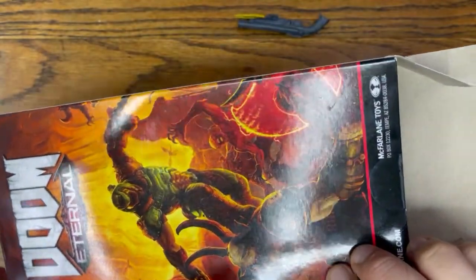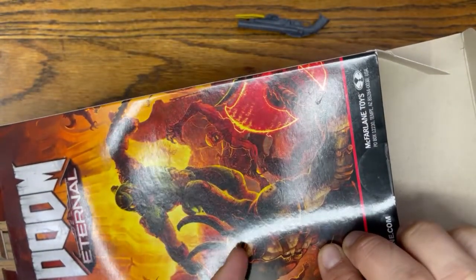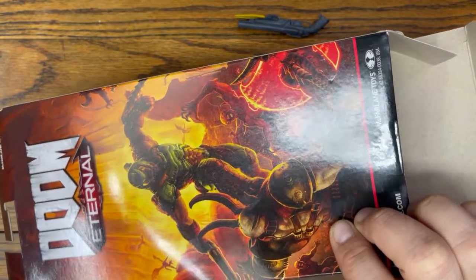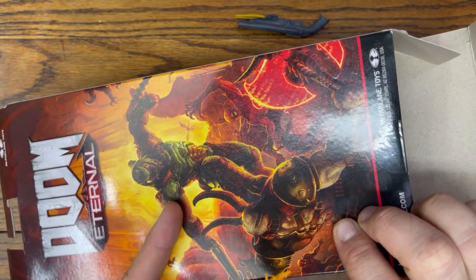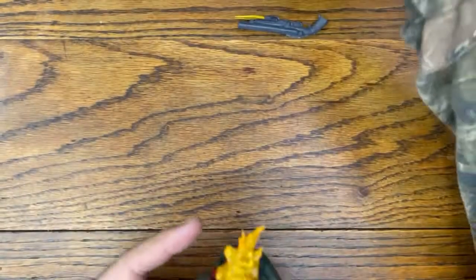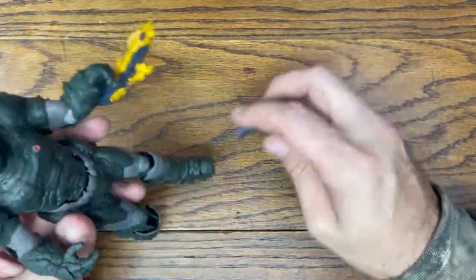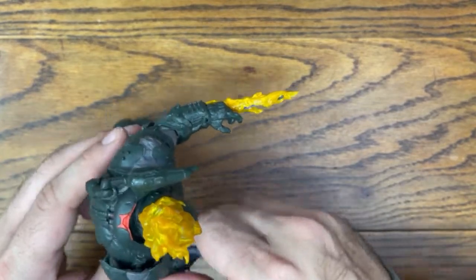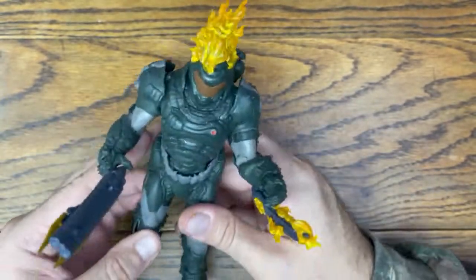It does not have the wave on the back, but there is the regular Slayer from Doom Eternal. I do have the Marauder as well. I have the full set of these actually — I have the Doom 2016 one, the bronze one, the Phobos edition one. The only one I don't have is the unicorn one. I didn't want that one at all. I mean I'm a collector, I'm a completionist, but I didn't want the unicorn — I thought that one was stupid.